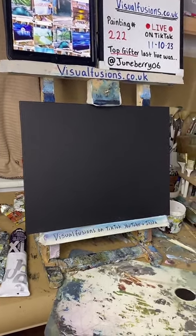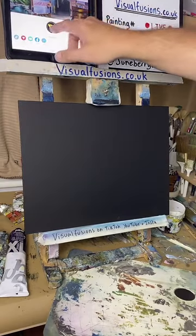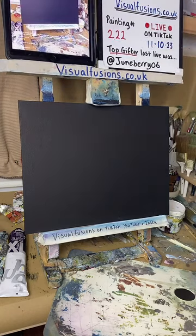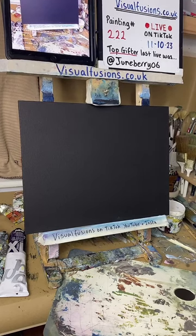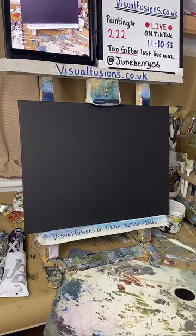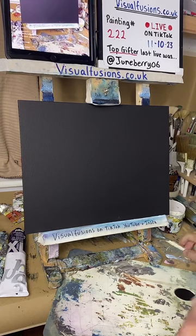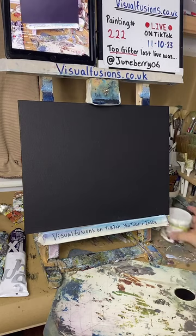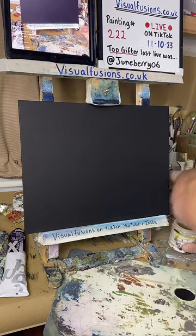We're live on TikTok at the moment. Aroman, good evening, how are you? Just about to start another little painting. I'm here on time tonight — 10 o'clock-ish. Juneberry, good evening, one of my subscribers, lovely to see you here. We've got rain here at the moment, how is it where you are?